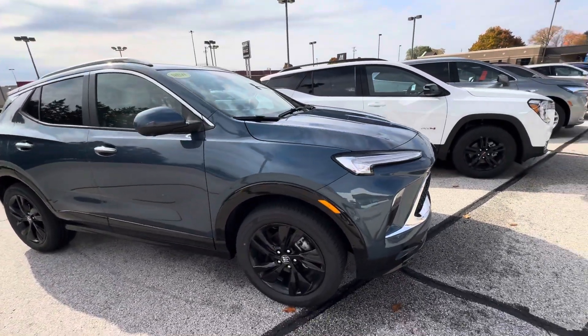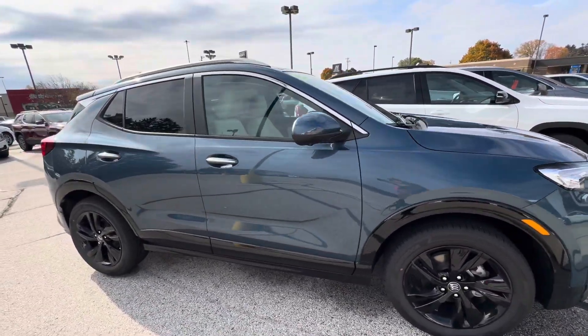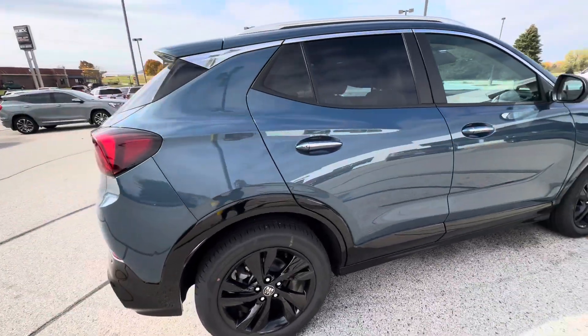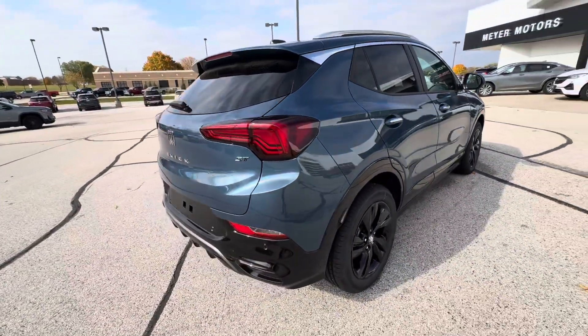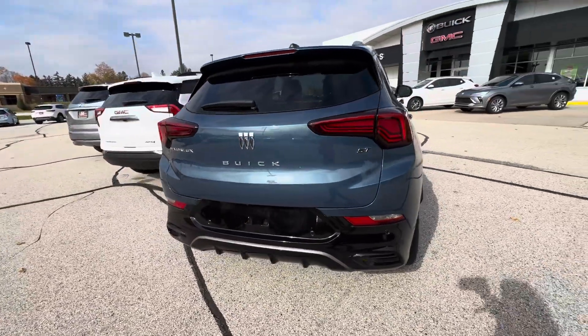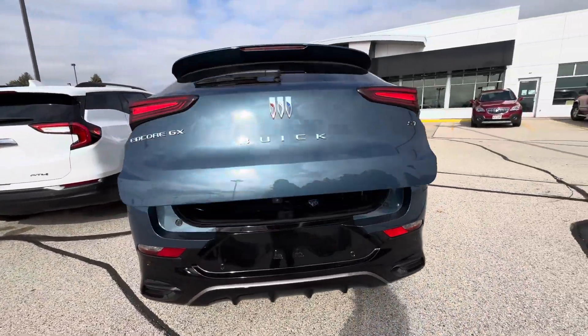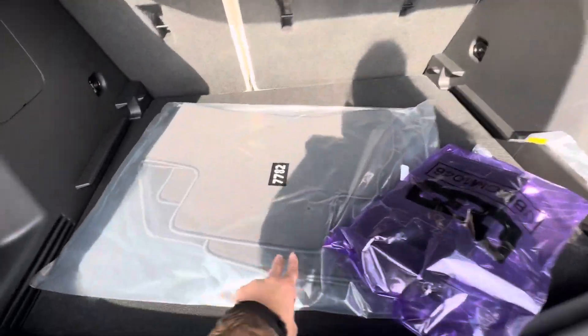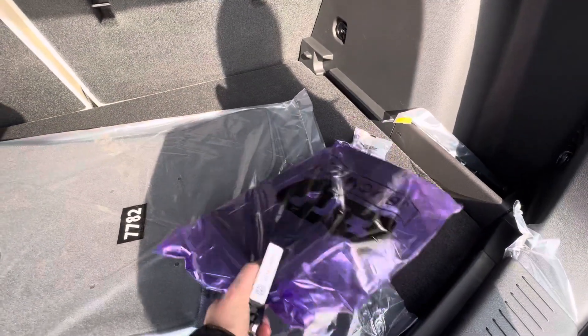It does have black wheels. This vehicle does come with a cargo cover, carpeted floor mats, and a front license plate bracket.